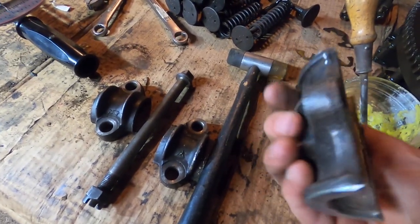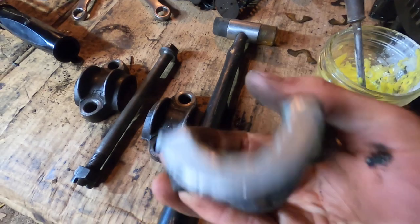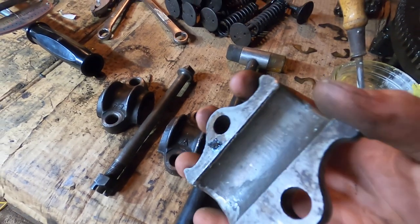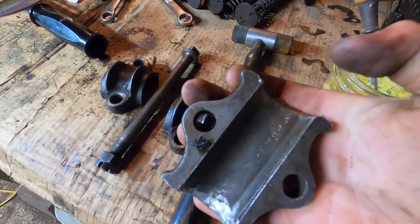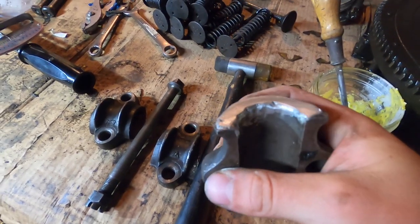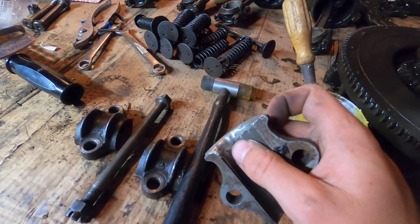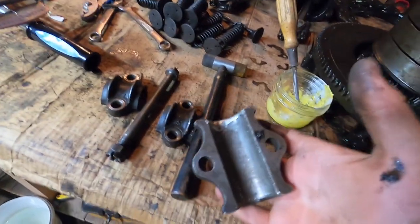Here's the third main bearing that I have partially fixed — I added Babbitt material to the thrust surfaces on each side. However, this is not the original third main that came with this engine. The first one I tried, I accidentally messed up because I held the heat a little too long and Babbitt rolled over onto the inside of the bearing race. When I tried to remove it, it ripped the inner bearing race — pretty bad. So I got a new used third main bearing from Antique Auto Ranch.